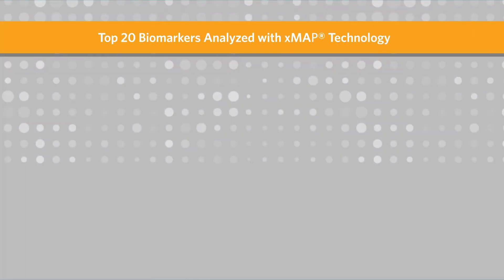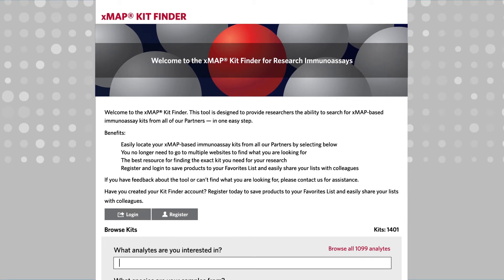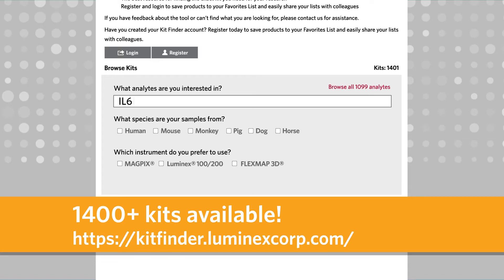First, you need to identify the targets you're interested in testing. You can search the Xmap kit finder at the Luminex website to determine if an off-the-shelf kit from a Luminex partner is available.